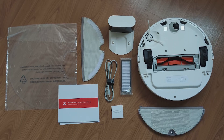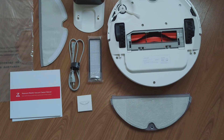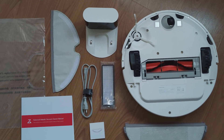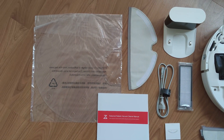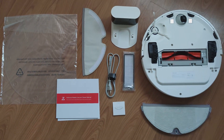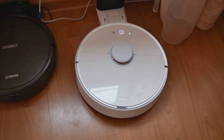Стоит ли он таких денег — я в этом обзоре вам подробно расскажу. Начну, наверное, с комплекта. В комплекте идет, кроме самого робота-пылесоса, док-станция, специальный силиконовый коврик, чтобы он на него наезжал и не буксовал, например, на плитке. Когда батарея разряжается, он сам найдет дорогу домой к зарядке — к кормушке своей.